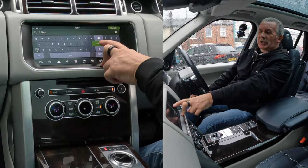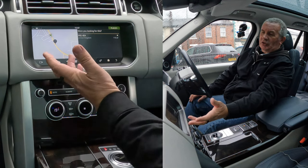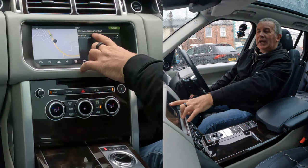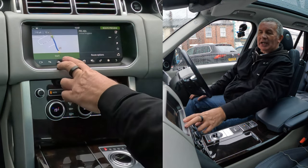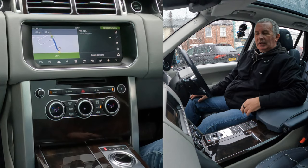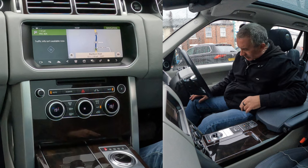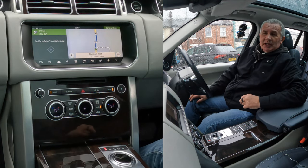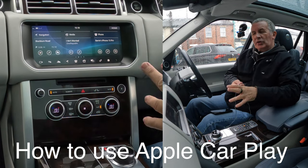Nothing happens — you've got to press the return button to enter that. Then you come up with another screen showing a map, but nothing happens. Highlight PR5 4EA and then you actually get it to start: 'After 100 yards you will reach your destination.' That's how you set the sat nav.